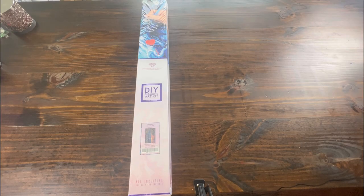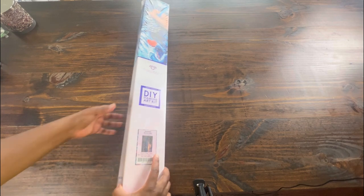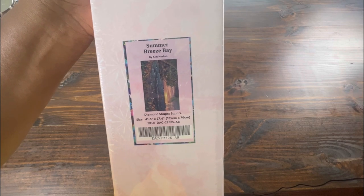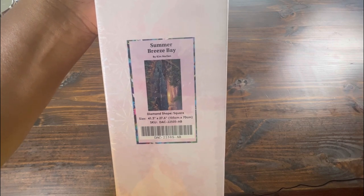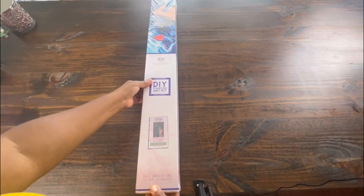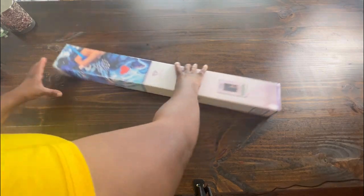Hello and welcome back to Diamond Shine with Shanta. Today I'm going to be doing another unboxing. This canvas is from Diamond Art Club — it is a square canvas and it is Summer Breeze Bay by Kim Norlean. I don't know how to pronounce that last name but it's the best I got, so let's go ahead and get into it.